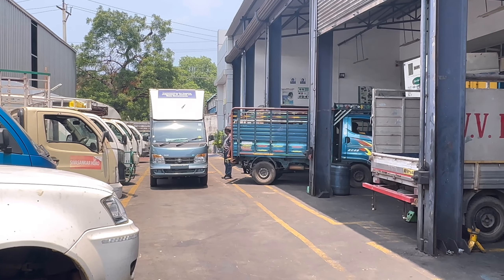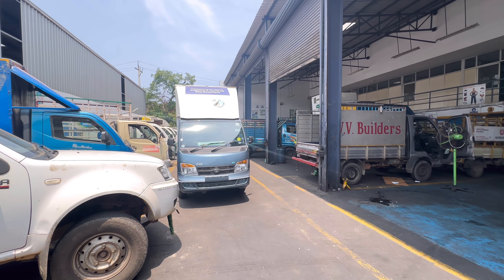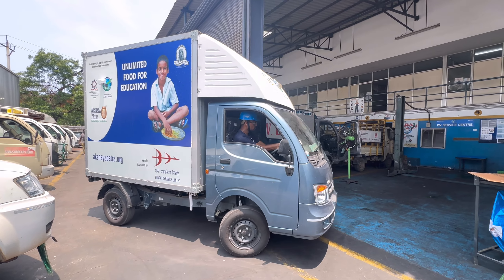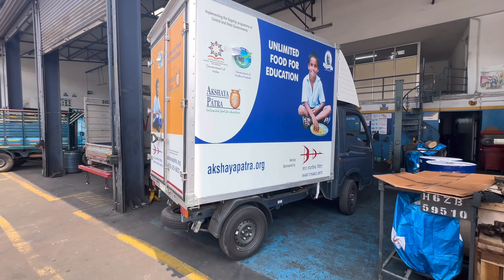Today we have a complete service video for the Tata S EV — Tata S electric vehicle. I'm here at the AMM service center, which includes general service, major service, and a 7-year warranty. We will be covering the maintenance questions.